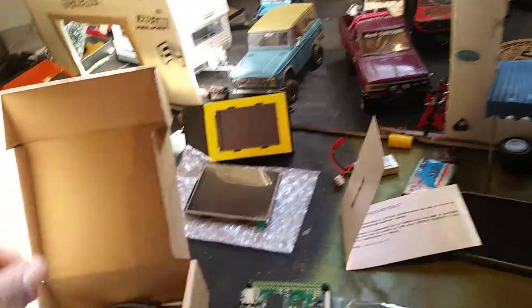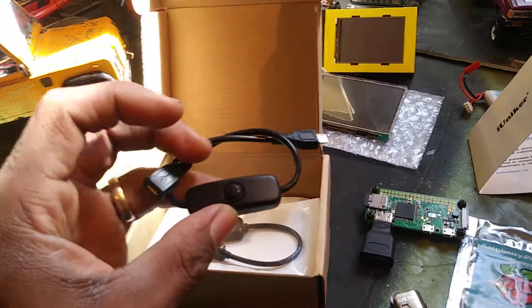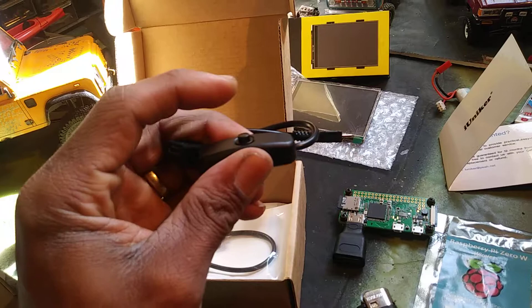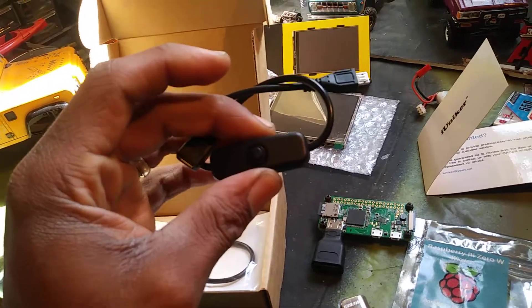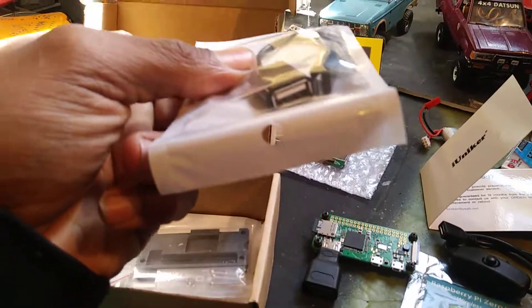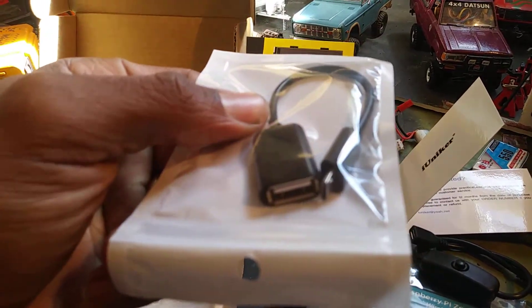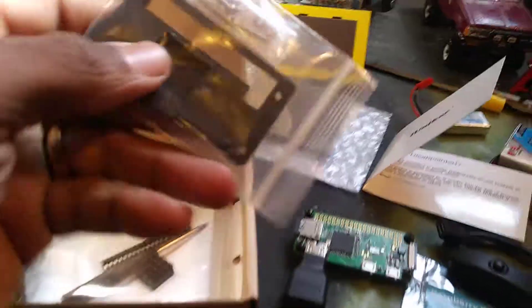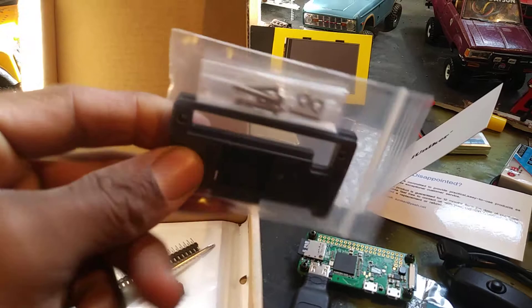First up, we got a USB on/off switch, which is kind of cool — I like that. Then we got a micro USB to USB-A cable, and then we get the Pi case, which is a black acrylic case.